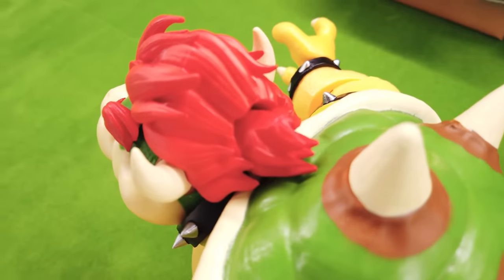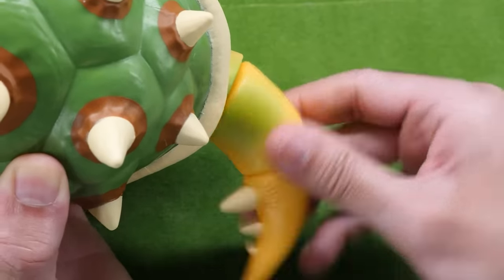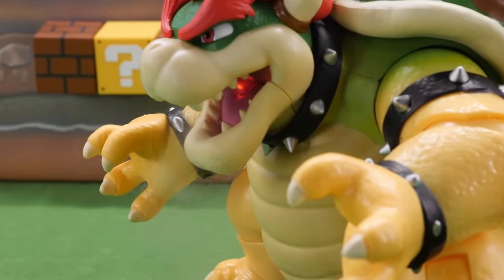The most amazing part? Even with his chunky size, he's got great movement in his arms, legs, and even tail. It's a bit disappointing that his head lacks articulation, but that's offset by his biggest selling point: Fire Breathing.